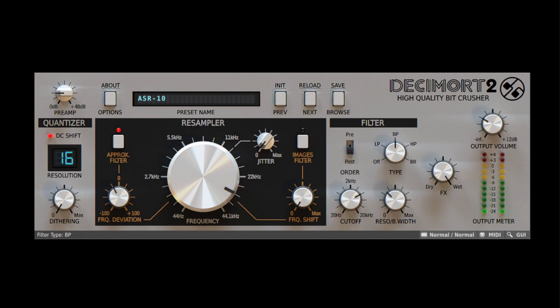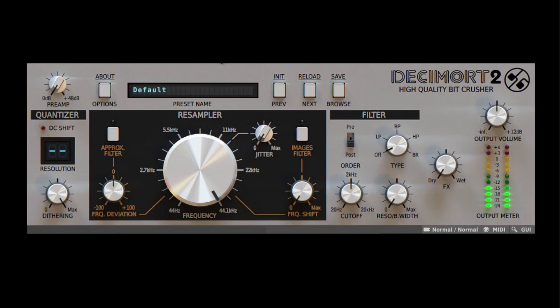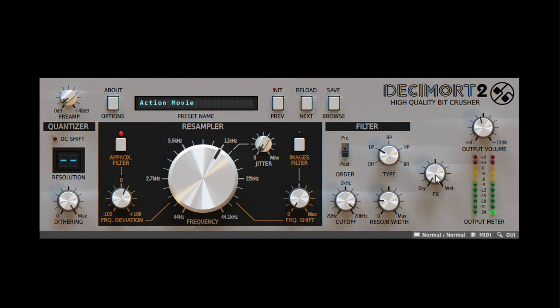Check out just some of the radical mods you can do to a sound with a few simple tweaks. Let's take this simple analog bass and make it sound like a sampled bass. Now let's take this keyboard pad and see what we can do with it.